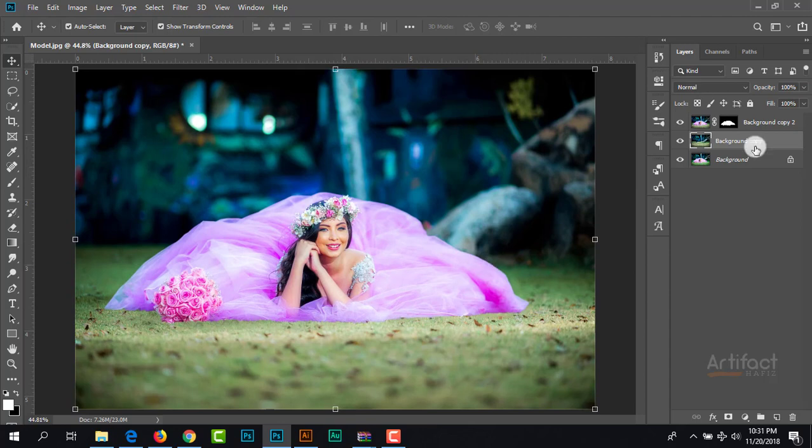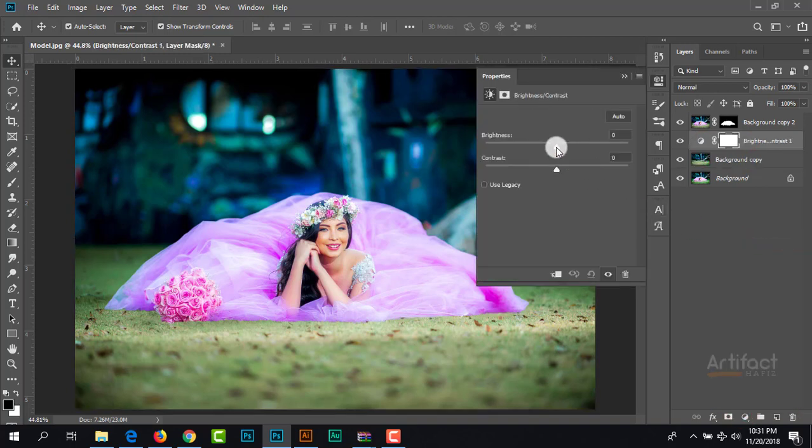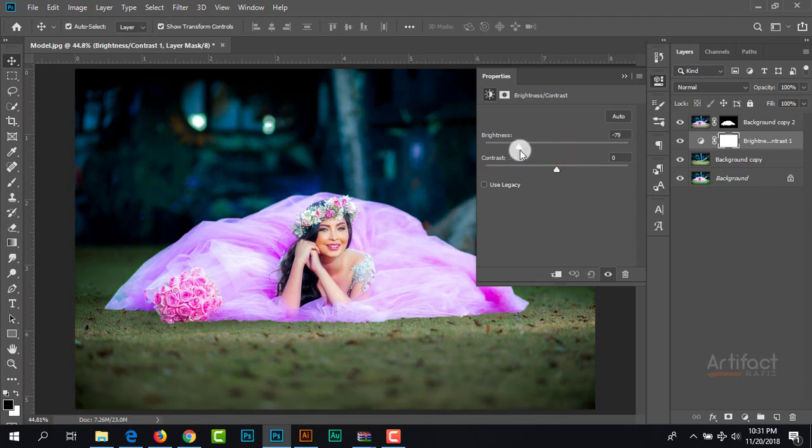Now we can reduce the brightness of this background. Therefore click on the background copy layer and take a new adjustment layer which is Brightness and Contrast, and decrease the brightness and decrease the contrast as well.